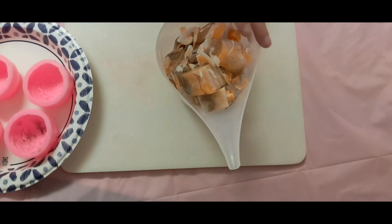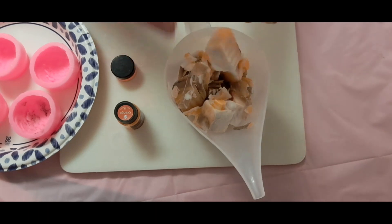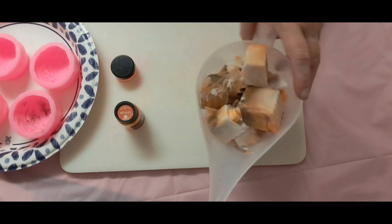So this is a pure rebatch. I had made these bars and not used them, and I will scent these as well. So that'll be the base.